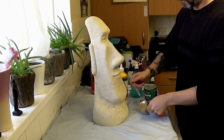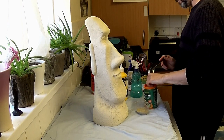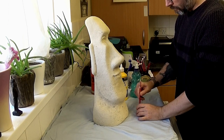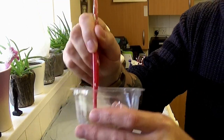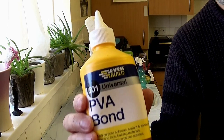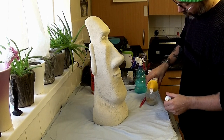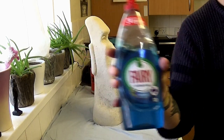We're sticking to a similar formula to how we make our concrete: adding two parts sand, one part cement. We'll be using PVA glue, which is the same as the PVA bonder we use — I just got a smaller tub for inside use, same stuff. We'll also be using washing up liquid as a plasticizer, which comes in handy for a small little mix like this.